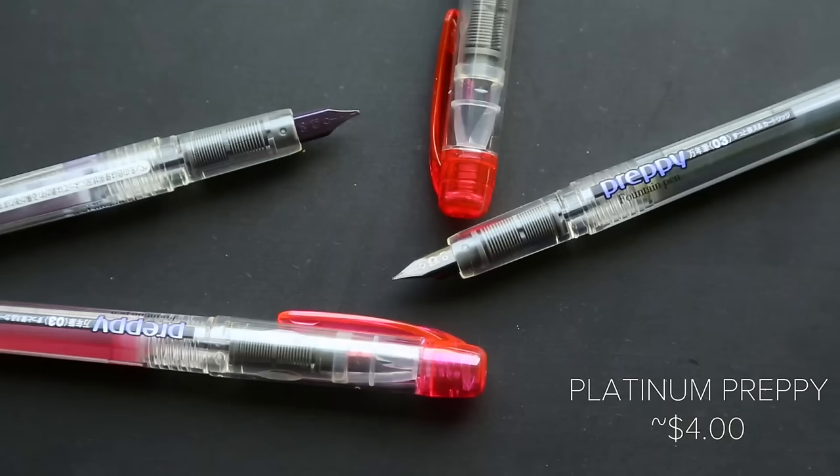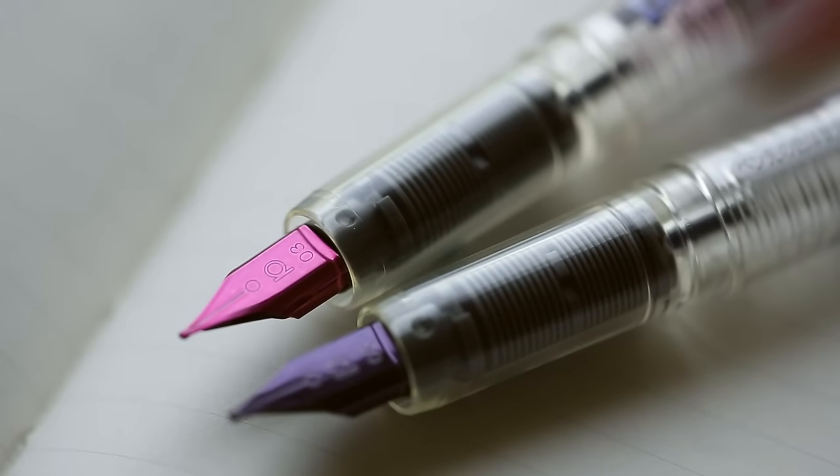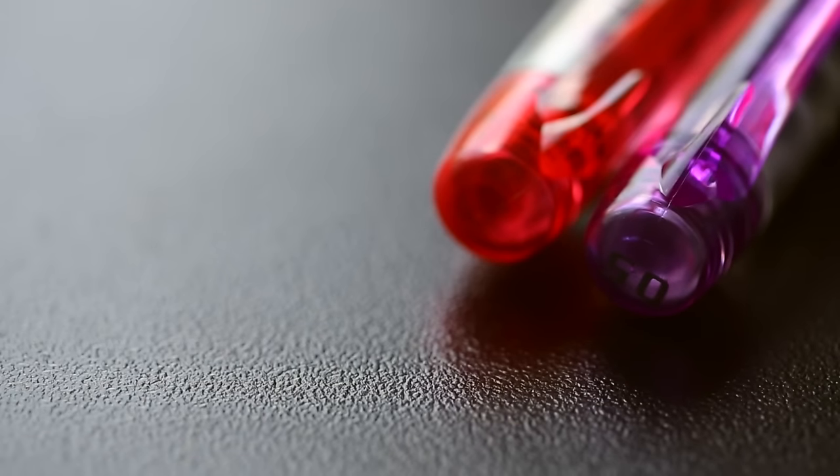The next pen I want to talk about is the Platinum Preppy. This one is a classic known throughout the fountain pen world, particularly because it's included in a lot of the four-and-a-half ounce Noodler's ink bottles, so a lot of people stumble upon them without even realizing what they are. Even still, this pen has a reputation for being a great writer and it's super cheap — under four dollars. It's a reliable writer, comes in fine and medium nib, and it's a clear pen so you can see your ink level without opening it up. It's also got a really nice sealing cap so the nib doesn't tend to dry out very often.